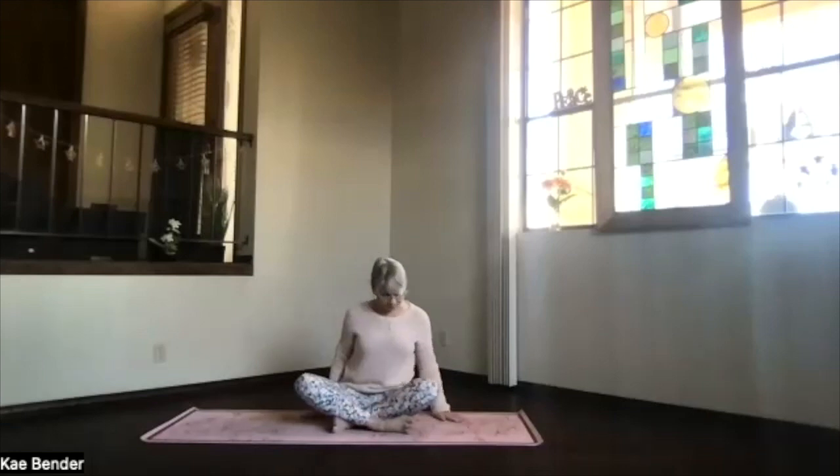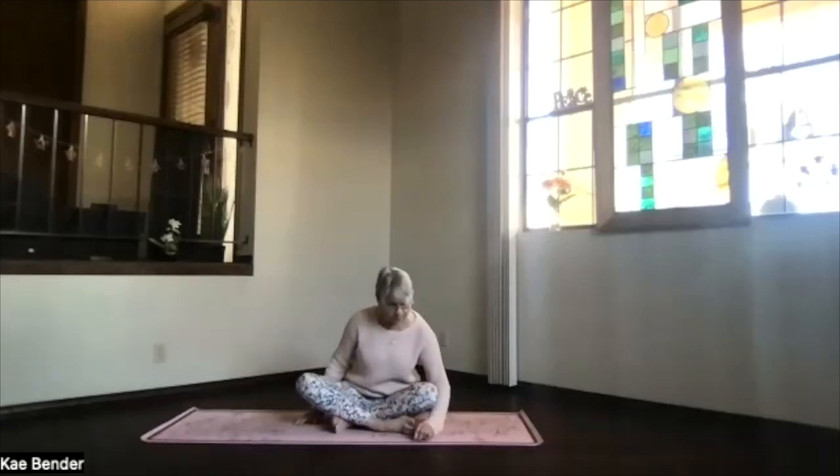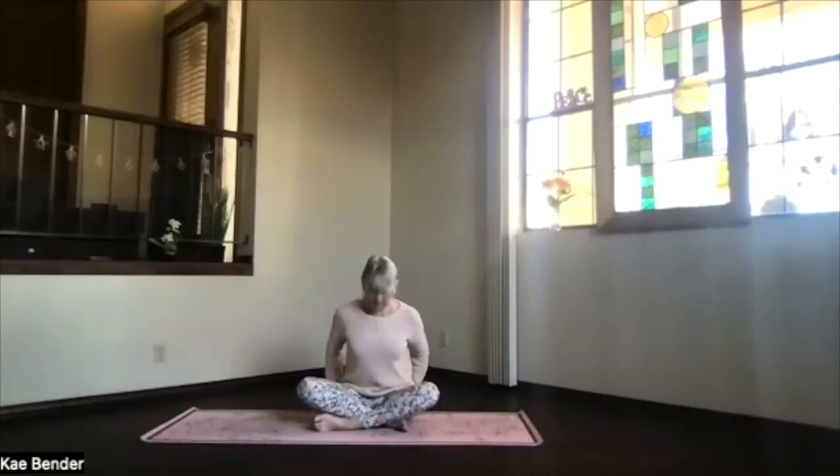We will start seated today. Bring your sitting bones behind you, and let's cross our legs. If you prefer, you can have the legs out in front in staff position. Get those sitting bones connected behind you so that you've got a nice seated posture.